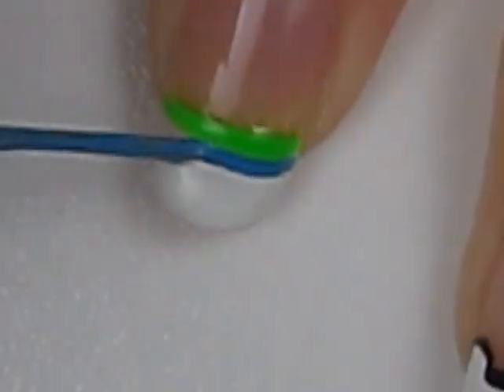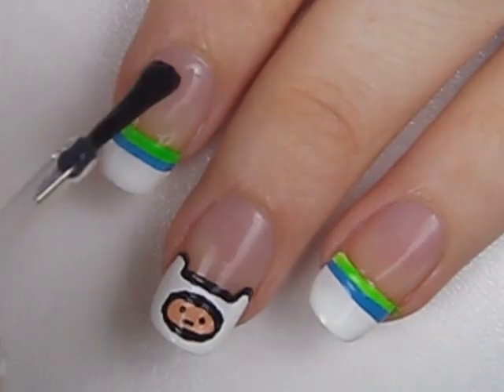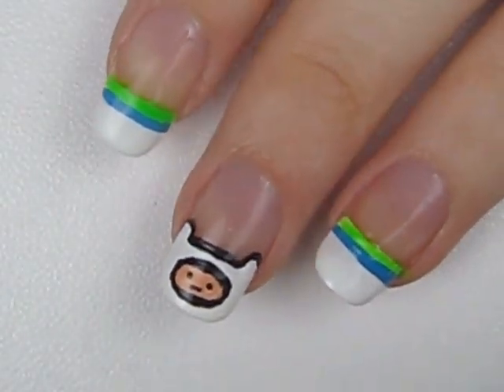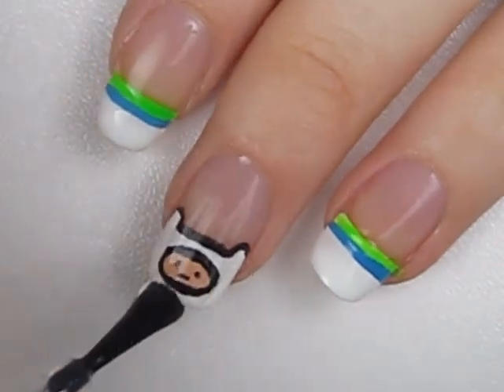For the rest of your nails you'll want to add a blue and green stripe. Add a fast drying top coat to seal in all your layers and add a beautiful shine to your nails.